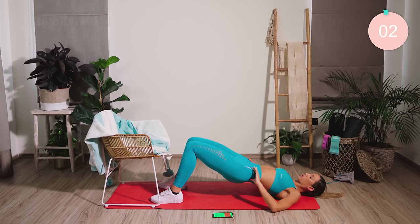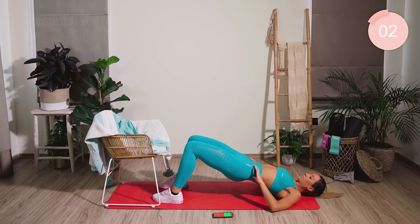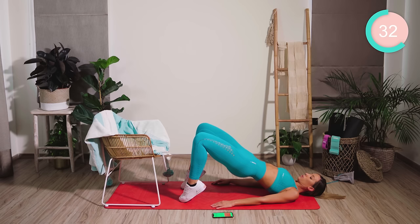Squeeze with the inner thighs, touching. Hold, hold, hold — come on, all the way. From here, come onto the toes. Nice and high with the butt, nice and high with the pelvis. You're just going to pump up and down. Keep squeezing those butt muscles. If you're feeling it in your lower back, move the feet a little bit further away and flatten the heels down.